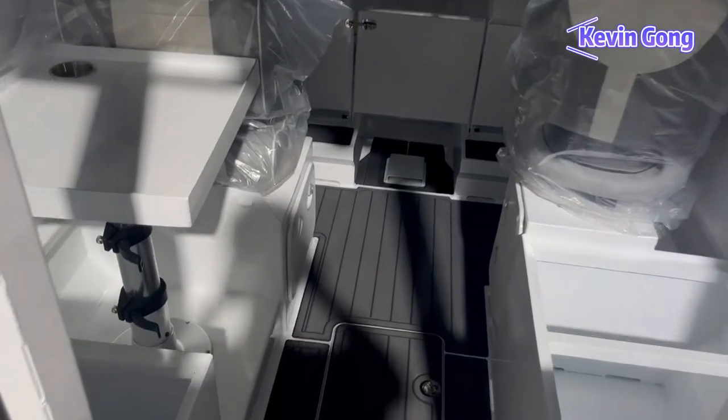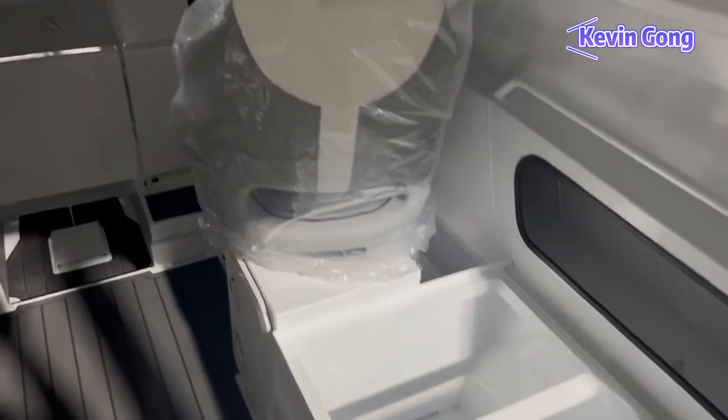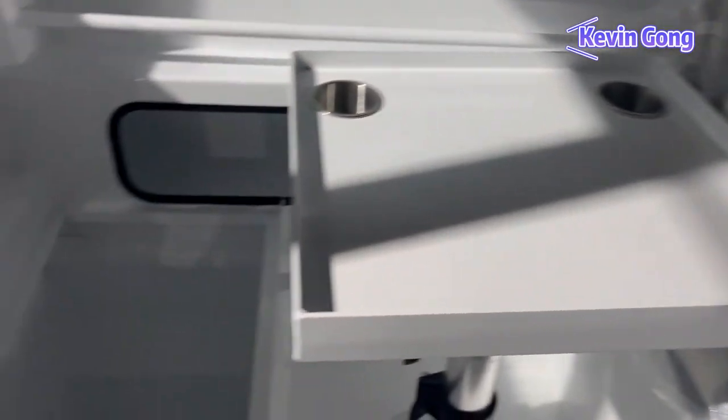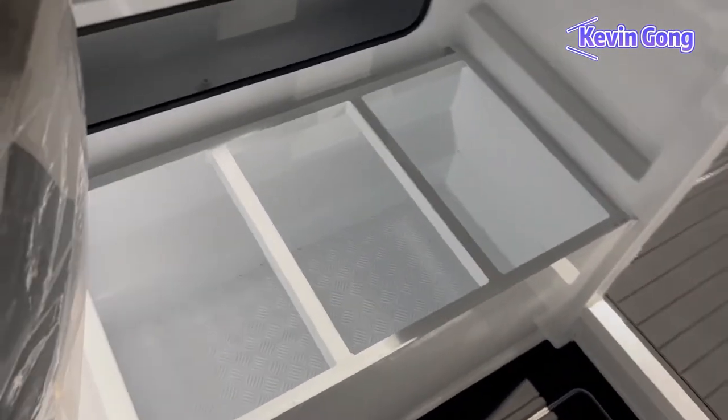Let's go inside and take a look. This is a box seat along with the marine bolster seat, a lift-up table that swings back, and a marine seat. The bolster seat provides a few options: it can go up and down, slide forward and back, and rotate around. There is also a large box seat.